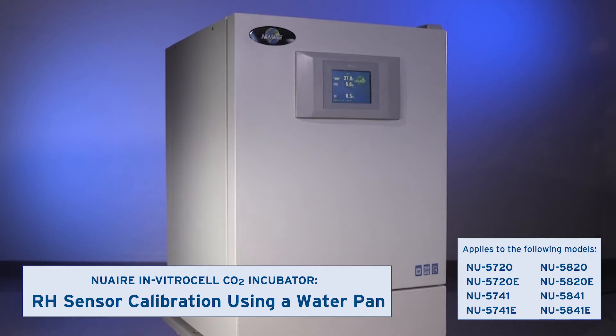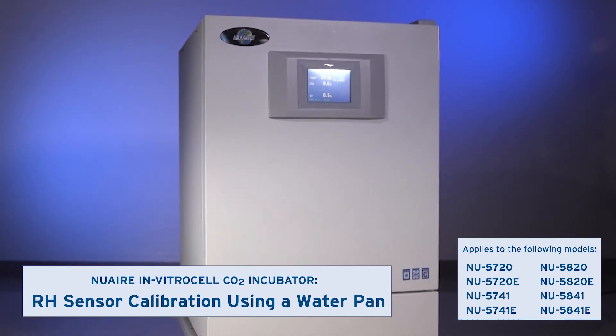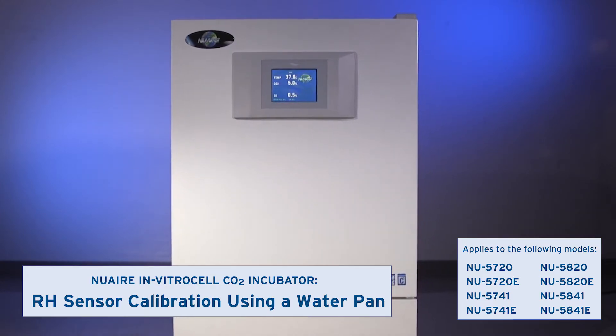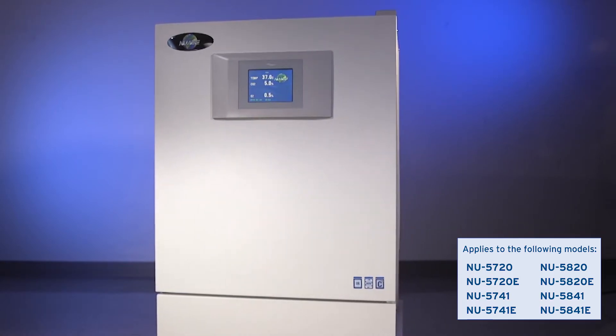This video shows how to calibrate the RH sensor in incubators with active humidity control by using the water pan included for this purpose. You may choose to calibrate it during installation and are advised to calibrate it every six months thereafter, or as dictated by laboratory policy.